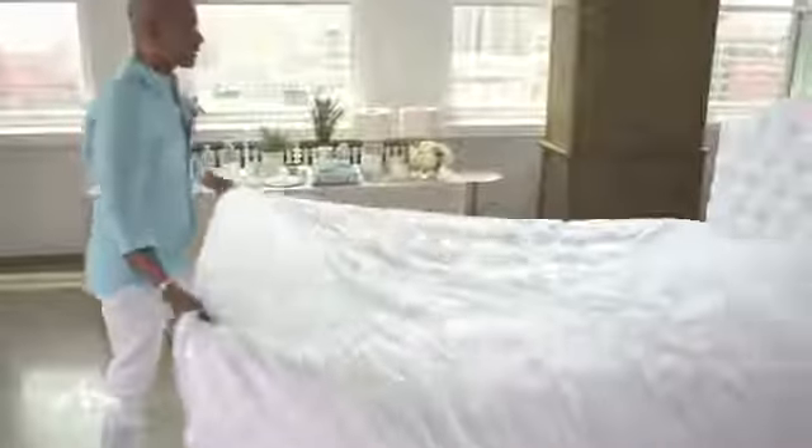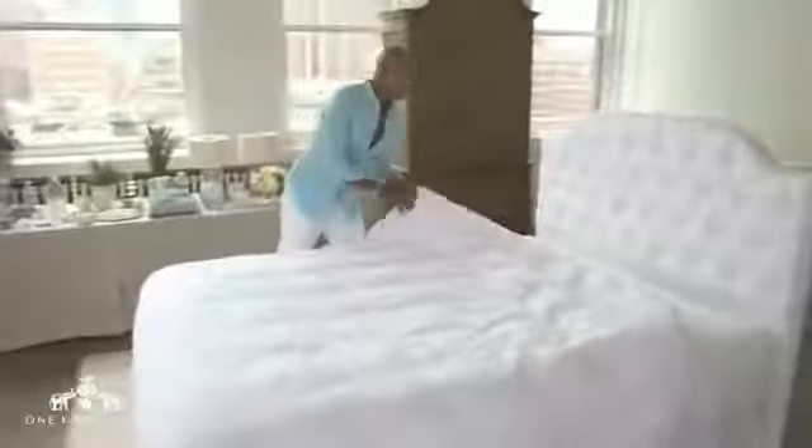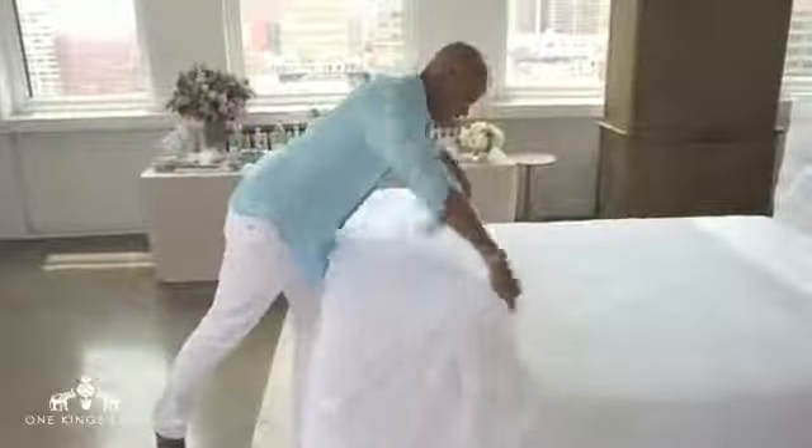We are going to use our duvet cover. I just put the two corners in at the top and shake it out — have anyone around just step out of my way. Then we're going to roll the extra fabric back. This time we're going to do it in thirds to give us a nice layer at the foot of the bed.